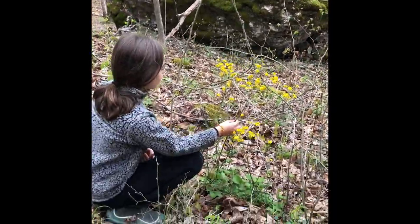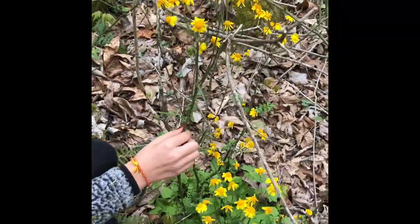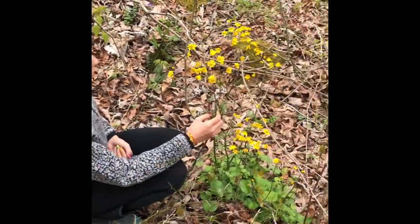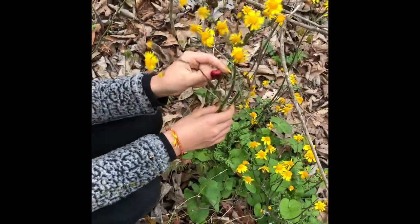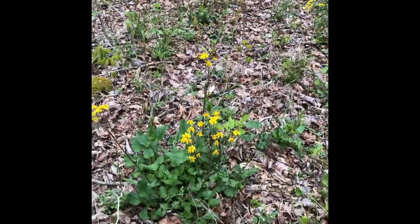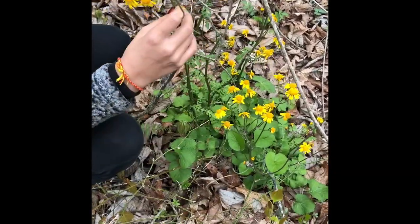This is golden ragwort here. It's a really pretty flower that blooms around spring and stays up for a very long time until like mid-summer or something. They look kind of like little sunflowers. And they're normally found in bunches — you can see all around us, there's a lot of them. You can find these mostly like anywhere.